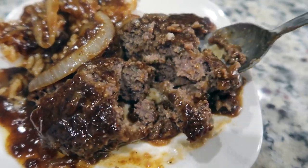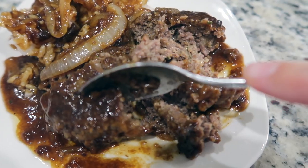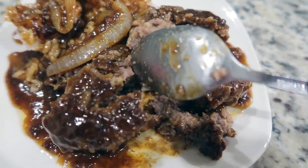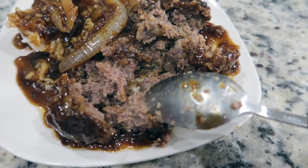I wanted to show you how tender these hamburger steaks were — this was so good. You could serve it over rice or mashed potatoes. That's all I have for this video. Thank you so much for watching. I hope you enjoyed it, and don't forget to hit that subscribe button if you're new. See you next time, bye!